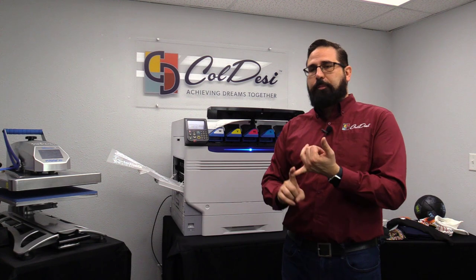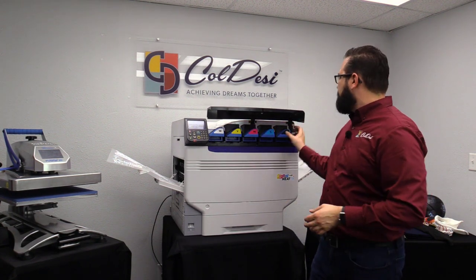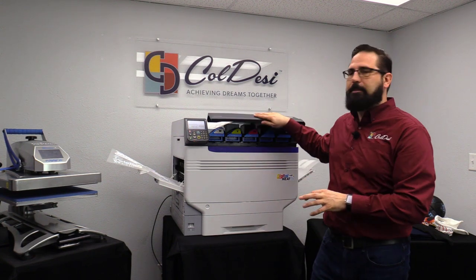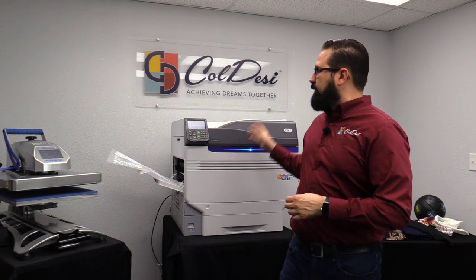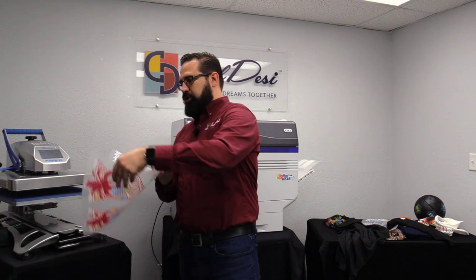It happens in seconds, so it's super fast and really powerful. It's virtually maintenance-free — to replace toners you just pull it out and put it in, there's not much work involved. The system combines with our Print Optimizer software: you take a graphic, push it through Print Optimizer, it converts and optimizes the graphic for your toner transfer printer, and the five-channel prints come out ready to go.